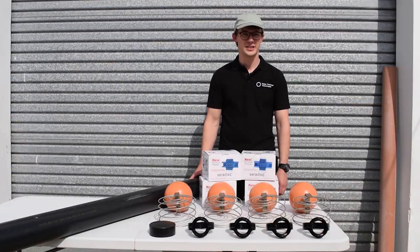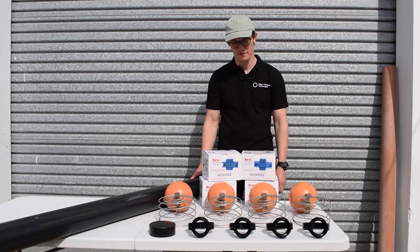Hello, Adam Buckley from Water Power Technologies here. I'm just going to go through the manufacture of a four filter manifold for an inlet system.